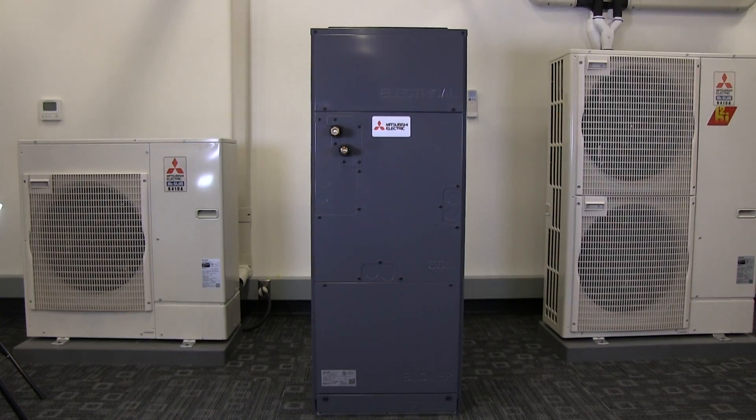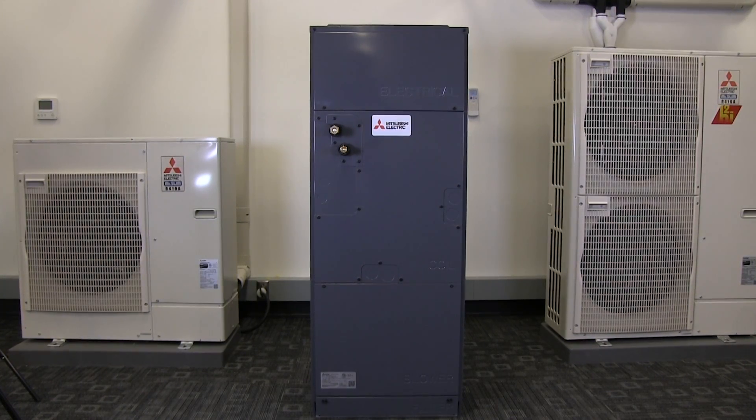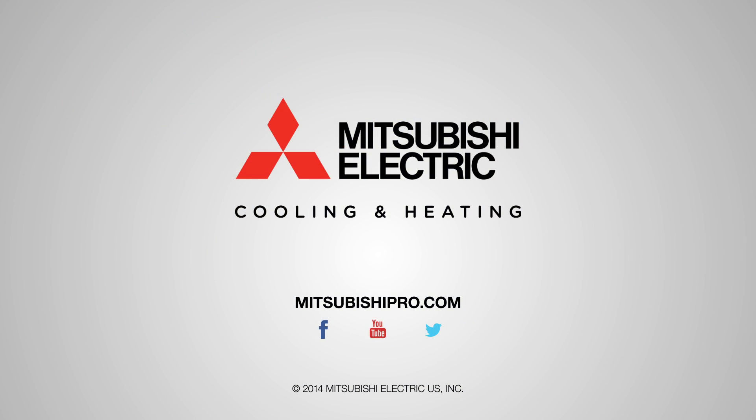The horizontal right installation process is now complete. For more information on this or other products, go to MitsubishiPro.com.